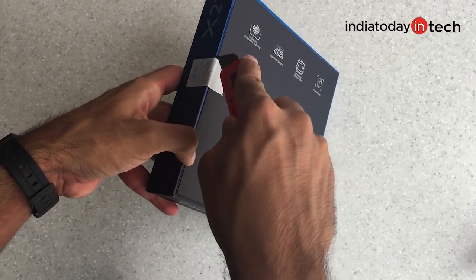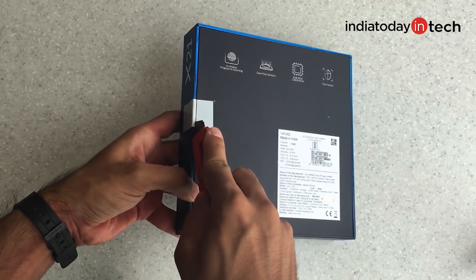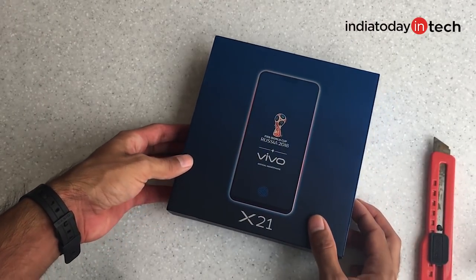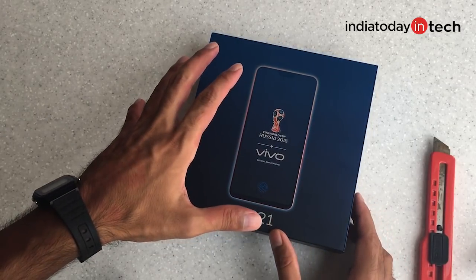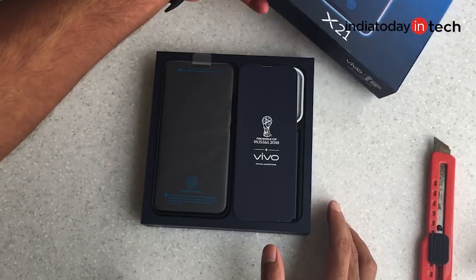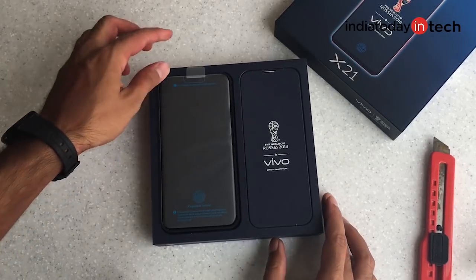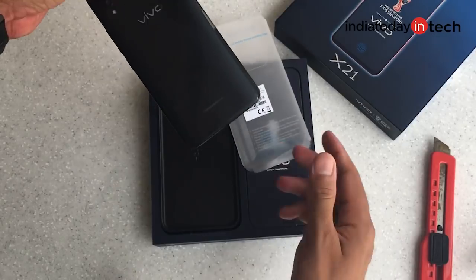So let's take a look at the phone's design. Clearly it's a great upgrade from the Vivo V9, but if you compare it with the OnePlus 6, the specs are not that good — specifically if you talk about the processor. We'll take a look at both phones in a bit, but right now let's pull it out and take a look at the Vivo X21's design.